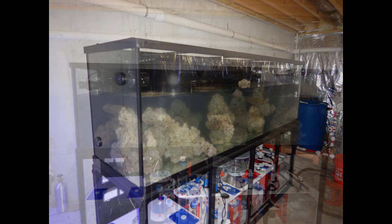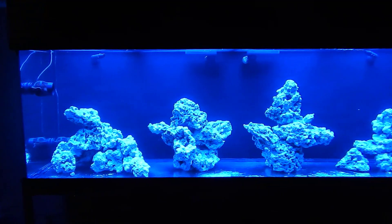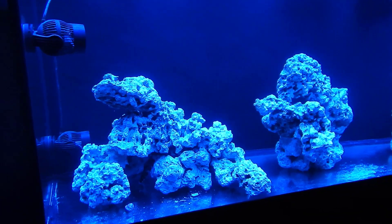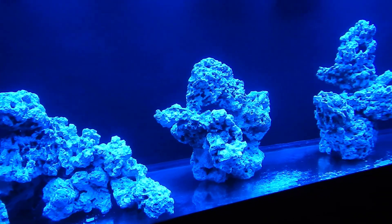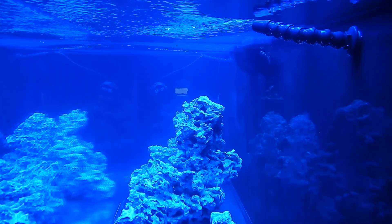Let's move over to what the tank looks like with T5s over it so you guys can get a better idea of how the aquascape came out. Here is the aquascape with just T5 lighting — I have four blue plus and four actinic bulbs, and honestly it doesn't look that bad. I will be adding LEDs over the next couple of months.